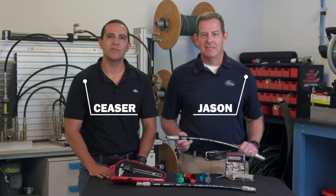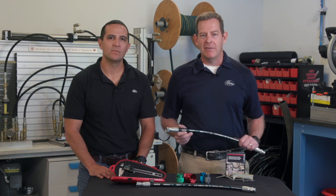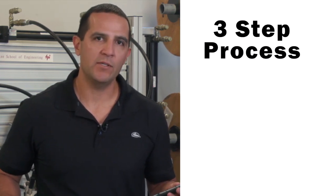Hi, I'm Jason and I'm Cesar, and we're excited to be here today to talk to you about the thread identification process. Now let's say someone brings you a metric fitting — what do you do? You follow a three-step process.